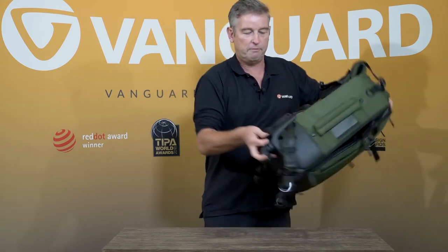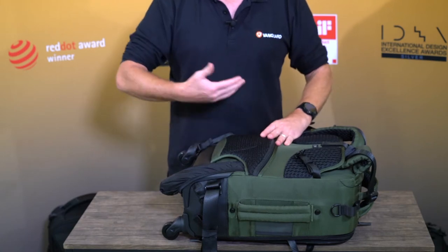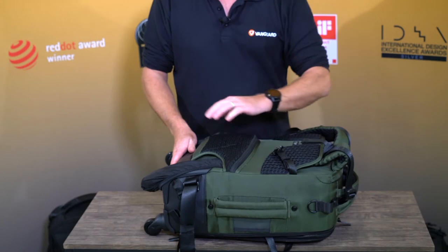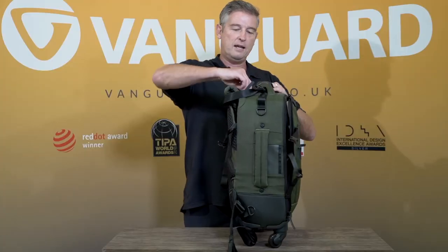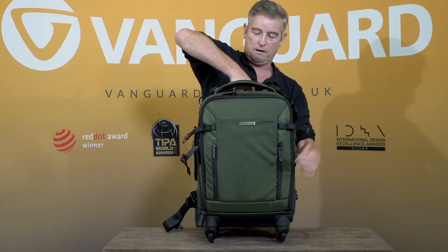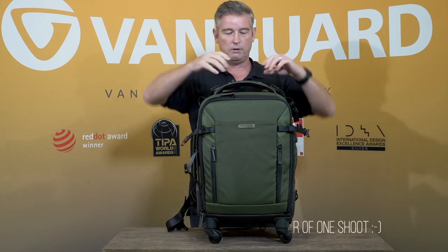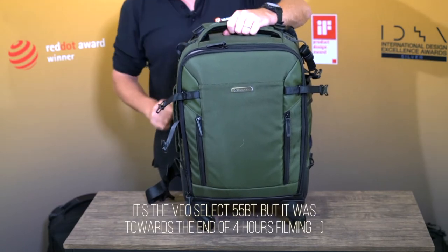There's also a rear feet cover — by simply putting that on after covering wetter, damper, or muddier ground it keeps the back of your clothes clean. In the back there's another pocket where you can put your passport, important papers, wallet, or cash to keep them safe. It also has a double pan handle — simply unzip and press the button to access it — so if you want to put a bag on top you can slot it through and it stays sturdy and safe. That is the Veo Select 59BT — a really nice bit of kit.